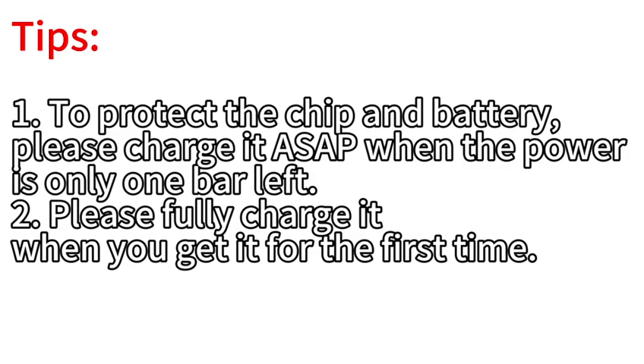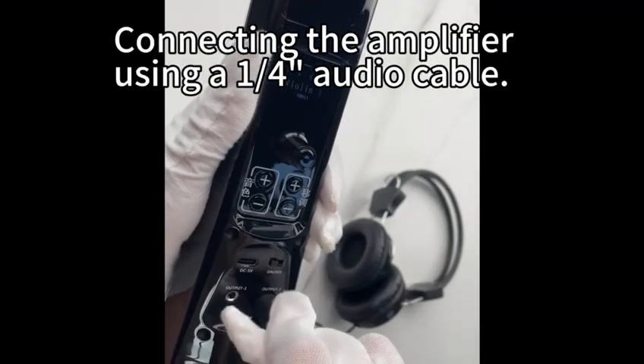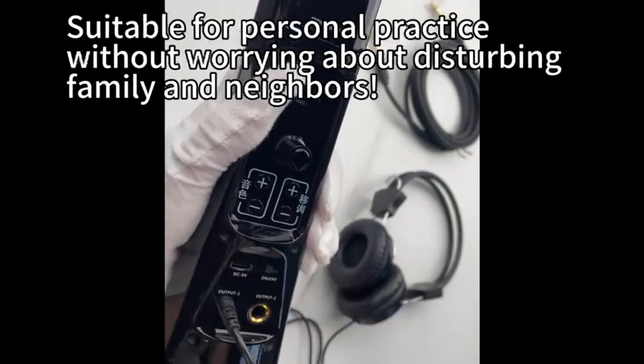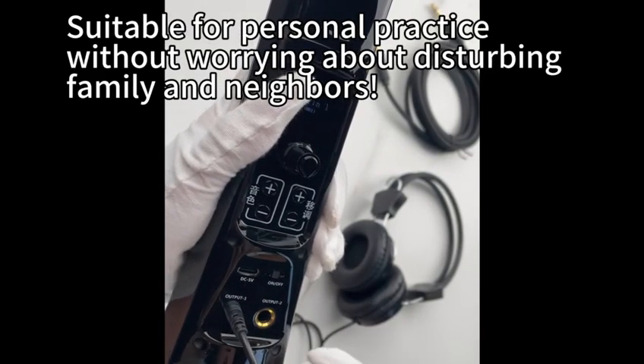Please fully charge it when you get it for the first time. For connecting to an amplifier, use a quarter-inch audio cable. Plugging in headphones will automatically mute the speaker, suitable for personal practice without worrying about disturbing family or neighbors.